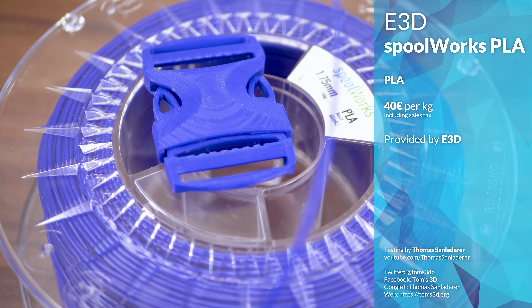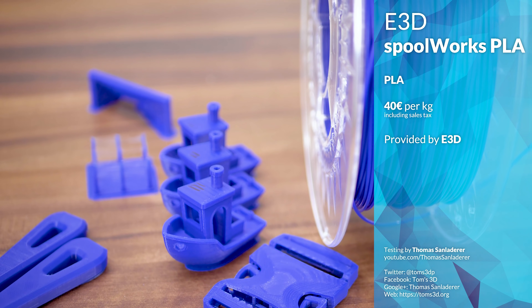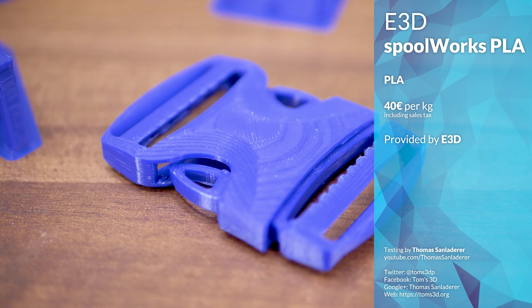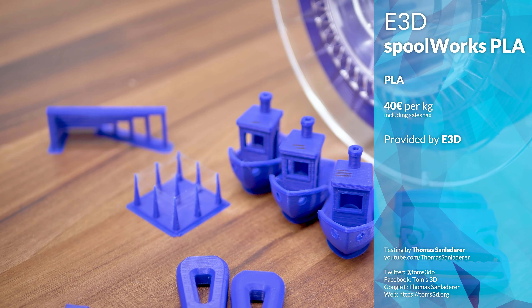This is E3D Spoolworks PLA in the Royal Blue 42 colour, and I've got to say, E3D does manage to get some of the deepest colours into filaments that I've seen so far. It comes on 750g spools and the price works out to 40€ per kilogram, so not cheap, but also not outlandishly expensive.